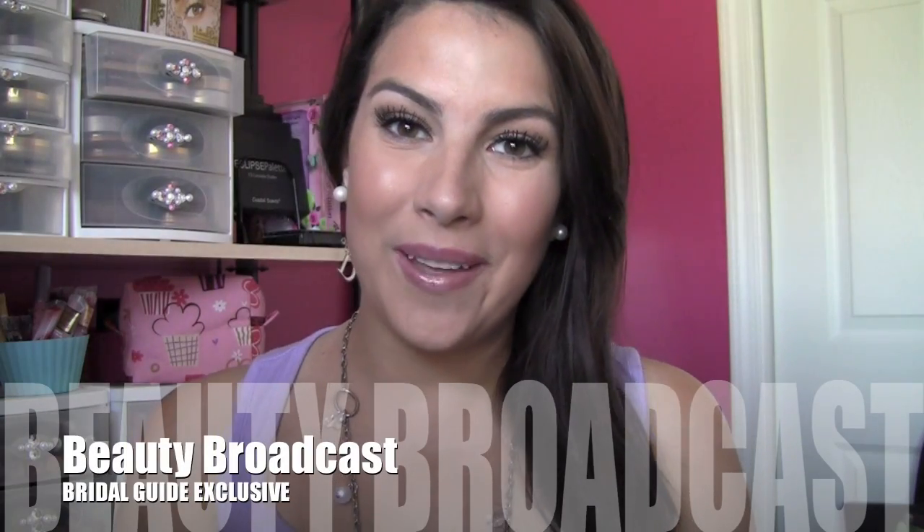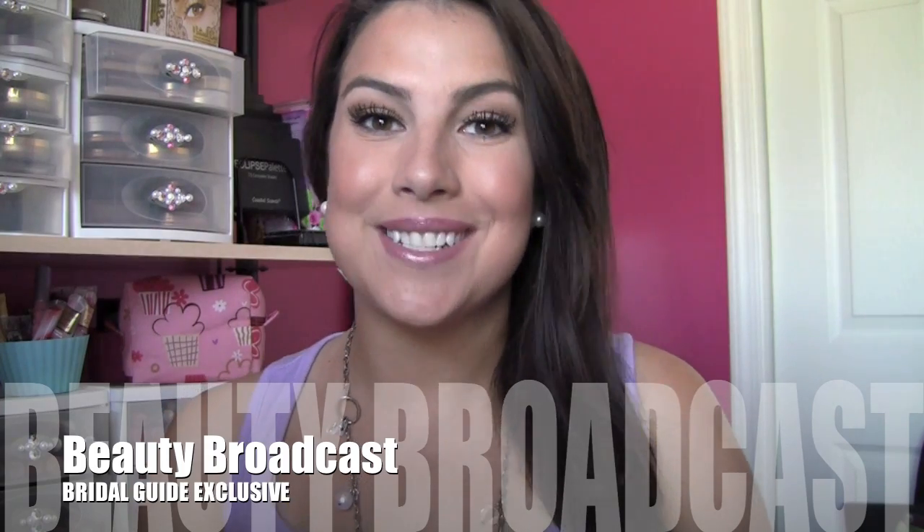Hey everybody, it's EmilyNoel83 from Beauty Broadcast on YouTube. Thanks so much for joining me for this video. In this video I'm going to show you how to get the perfect bronzed bridal look. I know a lot of people want to really stand out and look great in their white dress, but how do you do that without going overboard and without looking streaky or just really unnatural?